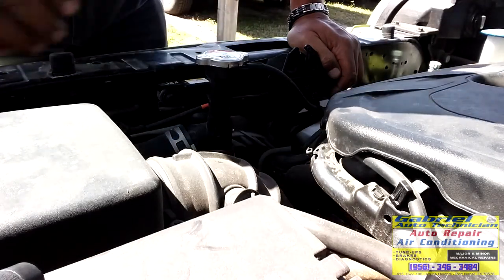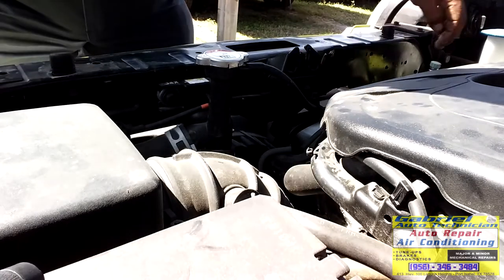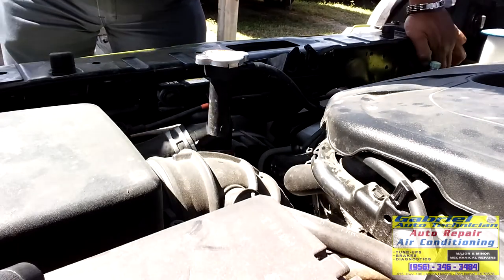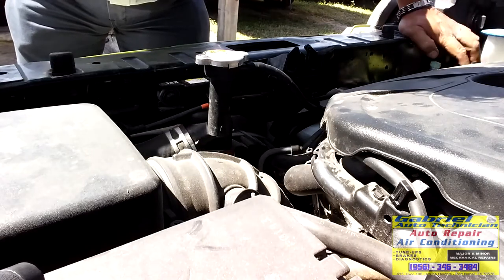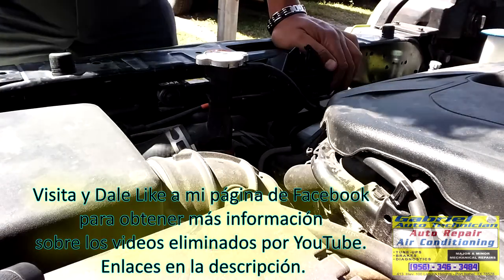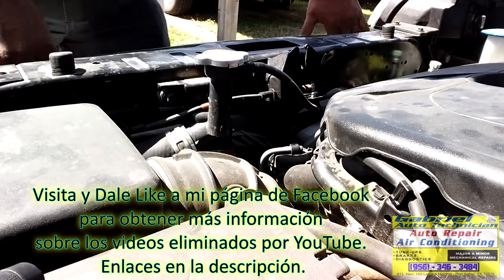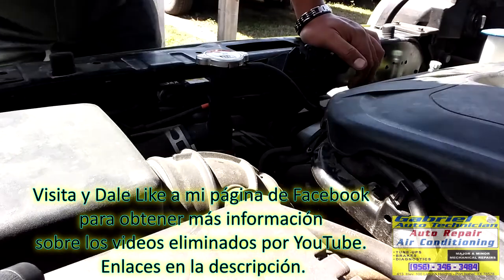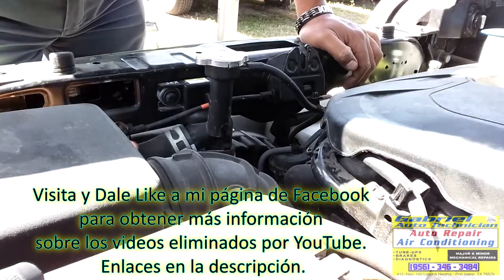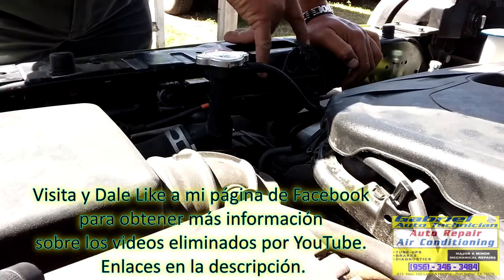Remove this crossmember - remove these two bolts, and this one right here, these other two right here. We're also gonna have to remove this latch for better access.